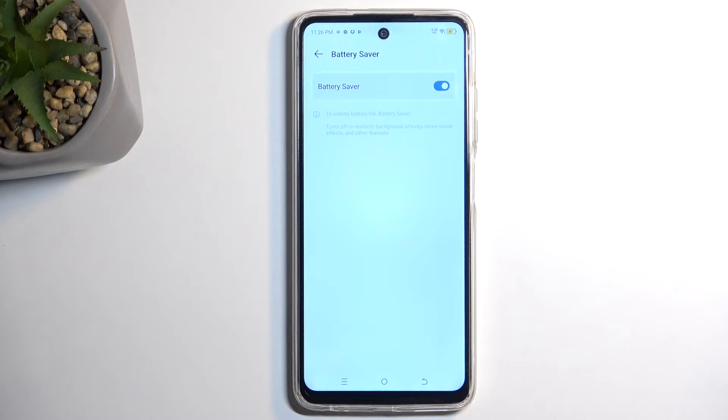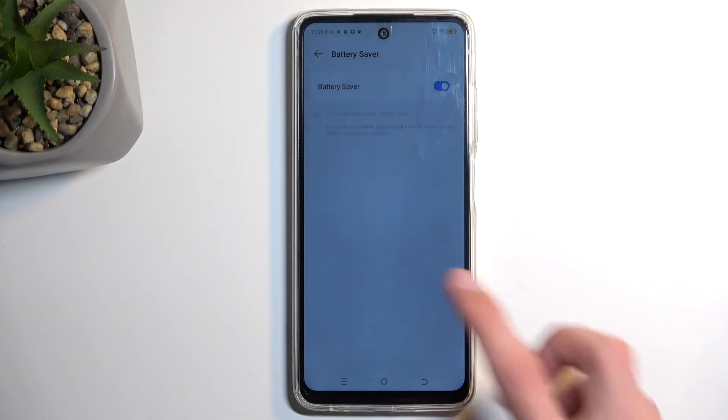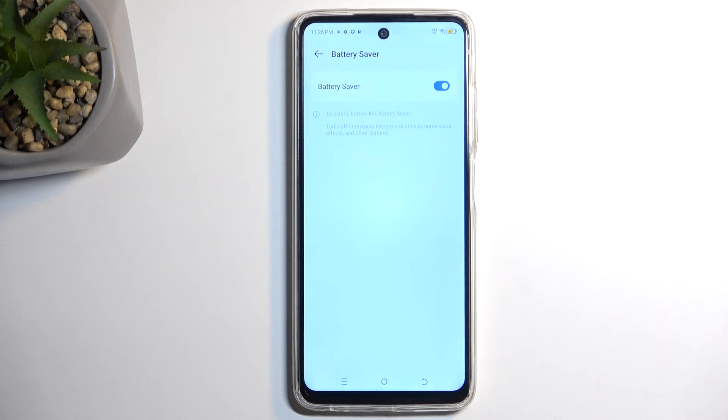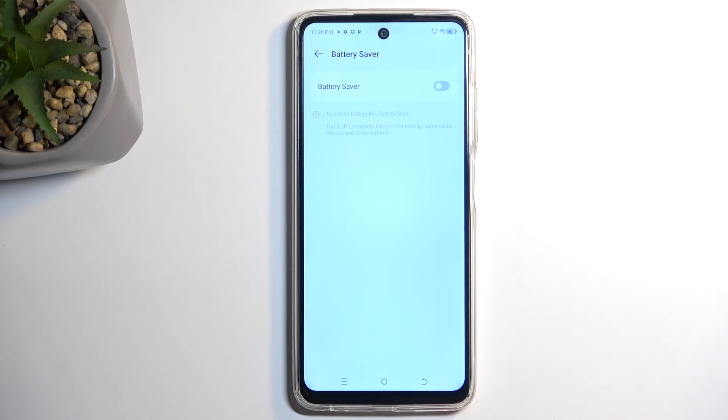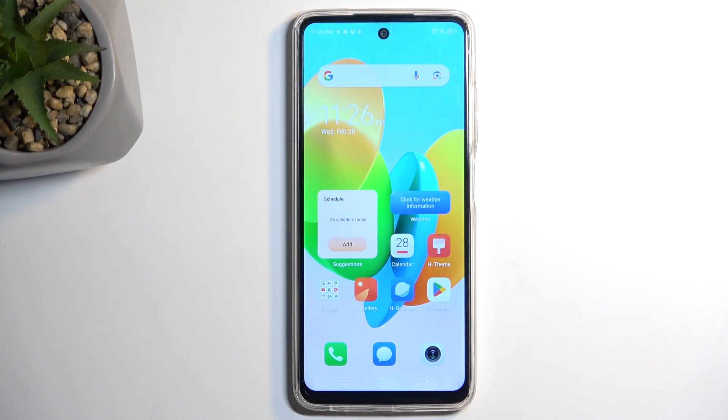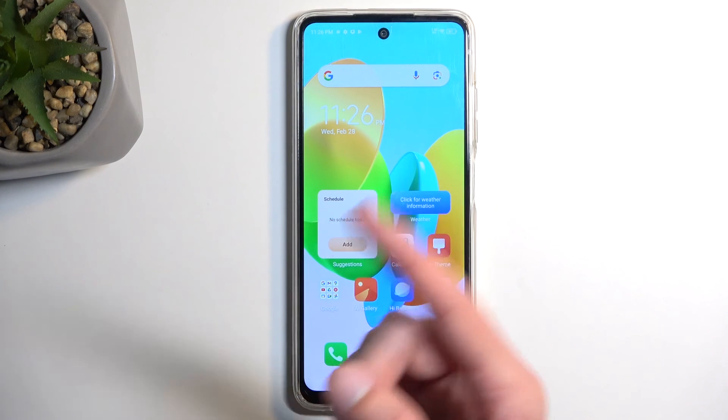There is probably one important thing that might be happening in the background. If you experience that notifications are being delayed in delivery, or just not delivered to you at all, this is most likely to do with the actual power saving mode trying to save power. And obviously to turn it off you would need to search for it in the settings again and toggle it off, as there is no toggle for it in the actual notification tray.